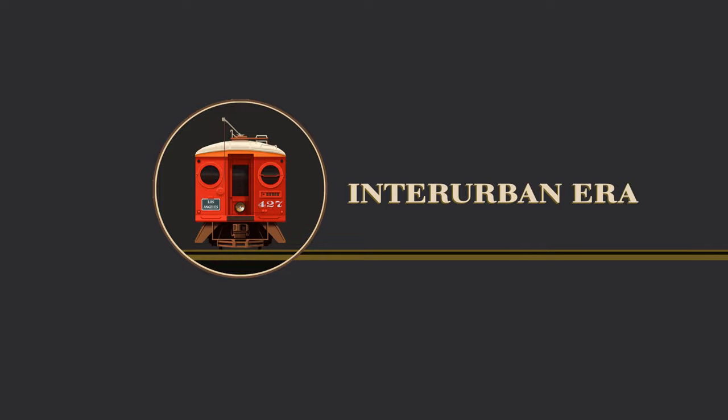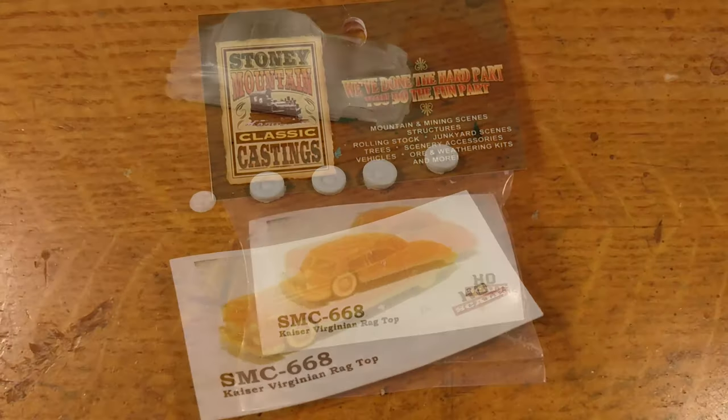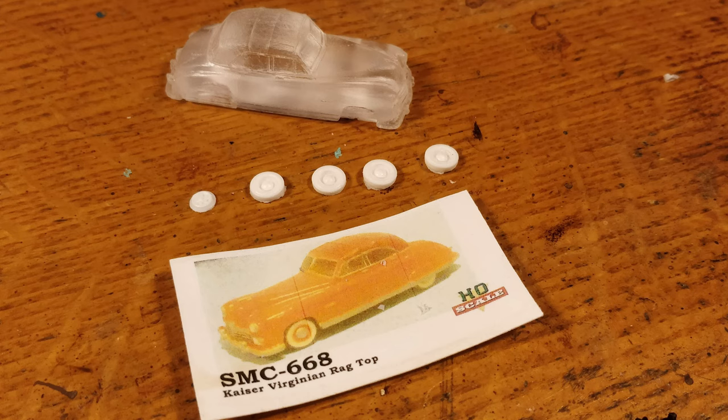Today on Interurban Era, in this true one-day build, I'll teach you how to build solid resin auto kits. We'll be building a truly uncommon American classic, the 1950 Kaiser Virginian.